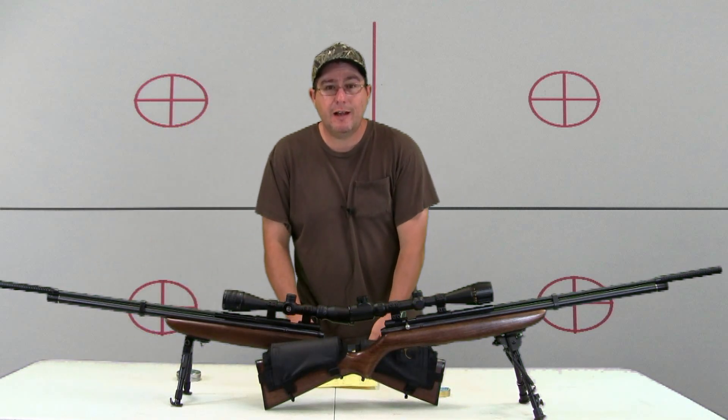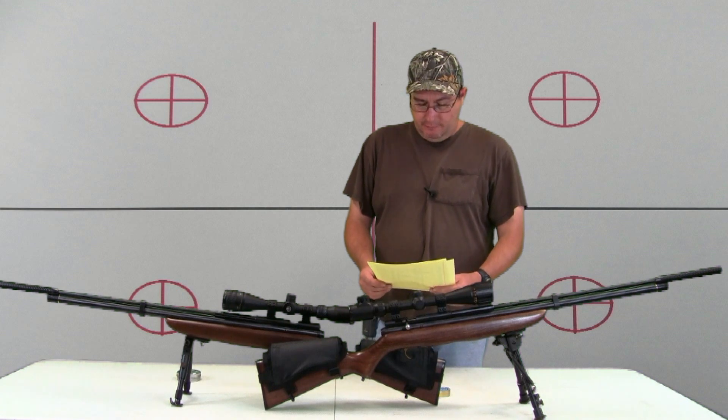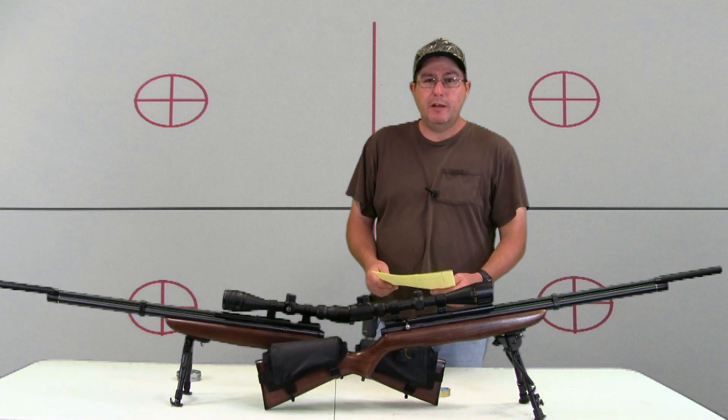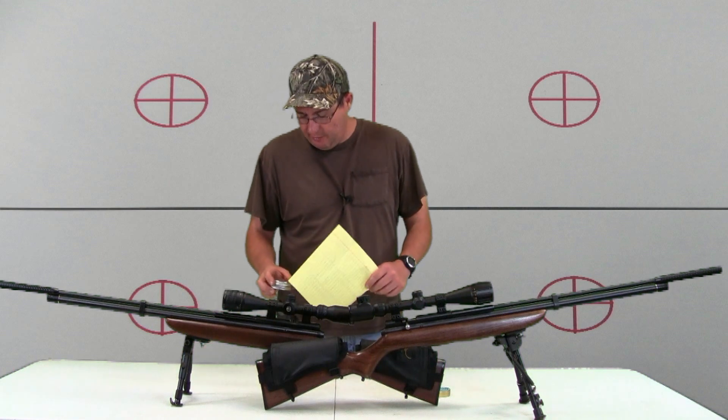Glad that's over with — this is getting hot out there. Let's see what we can get from the data we've collected. We'll start off with the .22 caliber in the Disco.